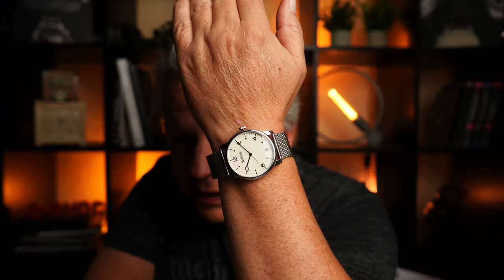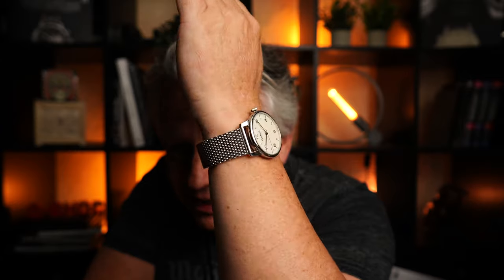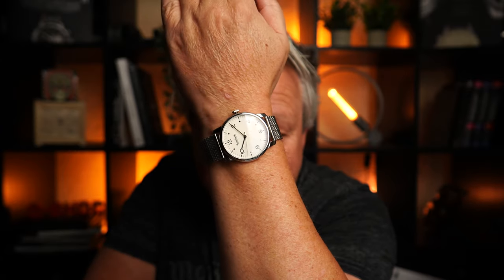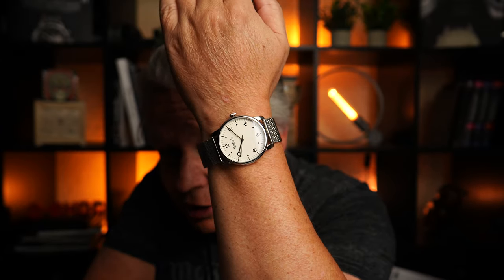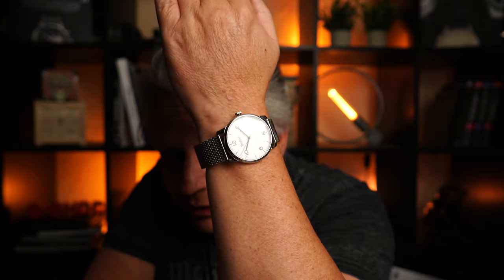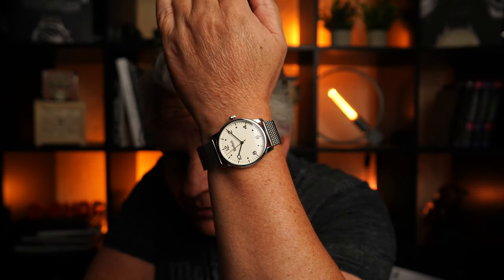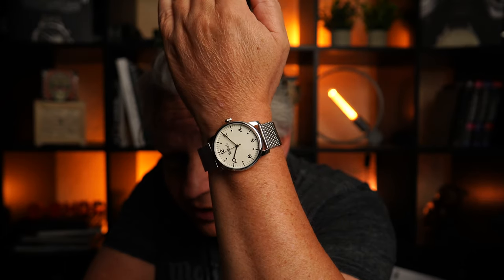Schön, ne? Hier sehen wir die Beige am Milanese, schön am Handgelenk. Richtig nice. 38,5 Millimeter Durchmesser. Dadurch, dass wir hier keine Lünette oder ähnliches haben, wirkt sie überhaupt nicht klein. Ich habe 17 cm Handgelenksumfang und ich muss ganz ehrlich sagen, die Uhr hat eine richtig geile Größe.